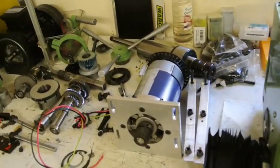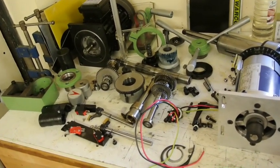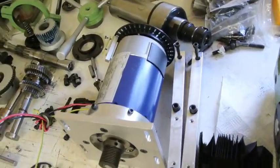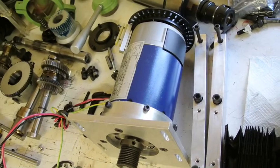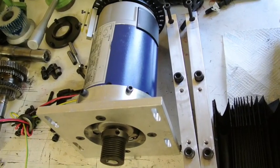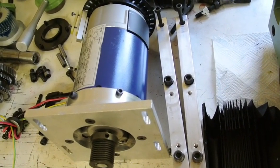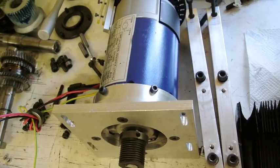You can see most of these parts on the table here are going to be surplus. This is my new motor, mounted ready for the belt, and I'm waiting for some special steel to come in so that I can deal with the shaft that has to go down to the quill.